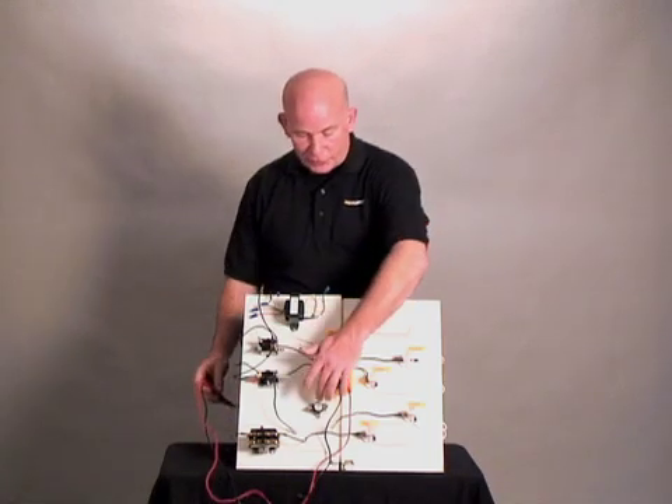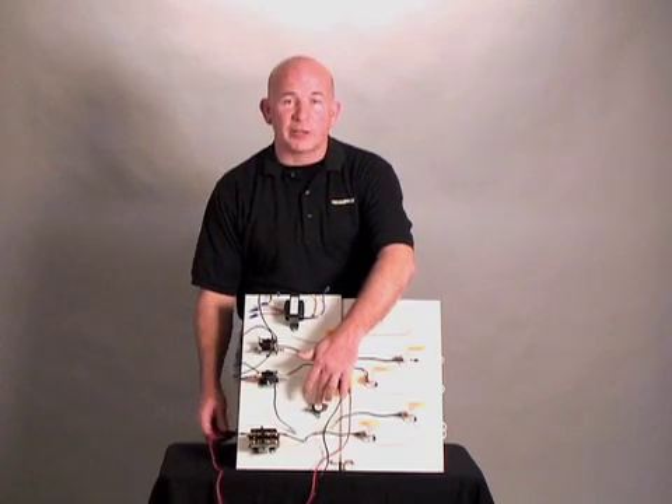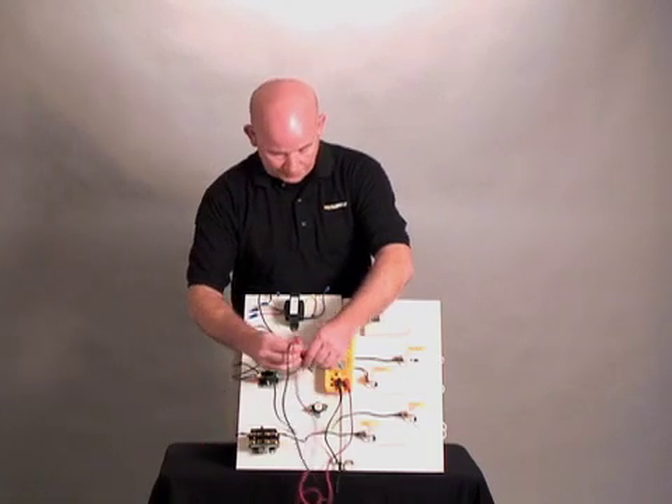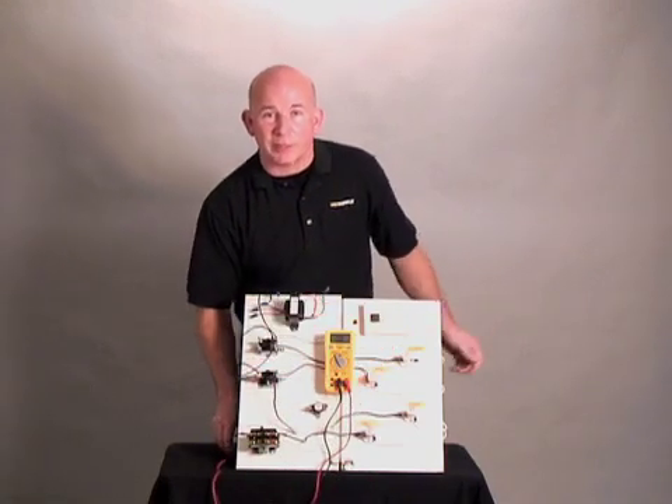A high limit switch is a safety device that is always located near a heating element. These are always normally closed, and you should always get tone when testing them.